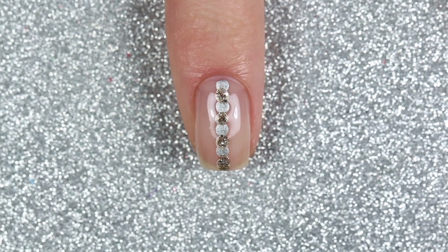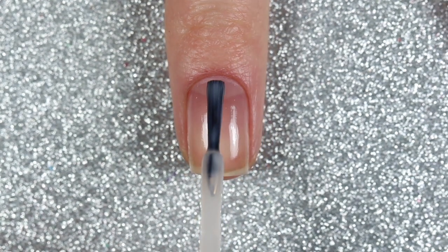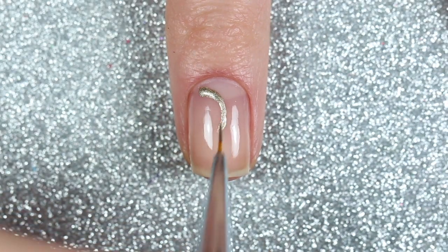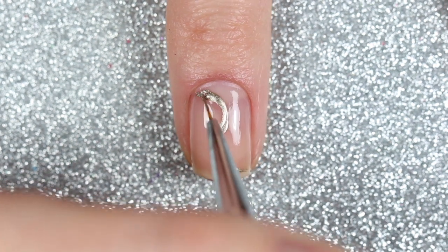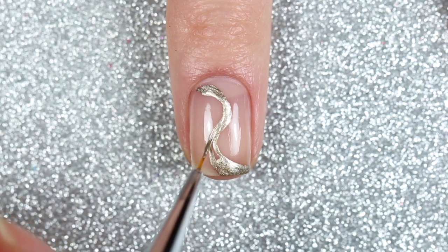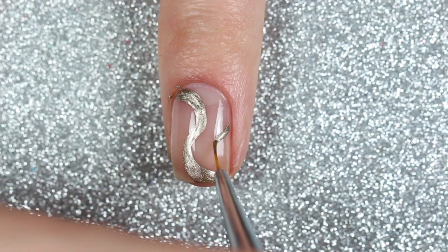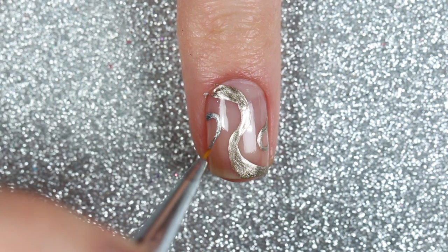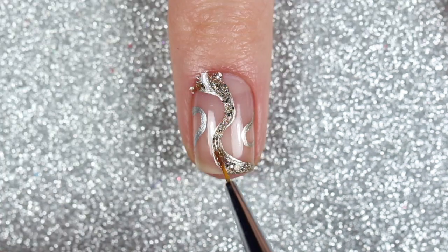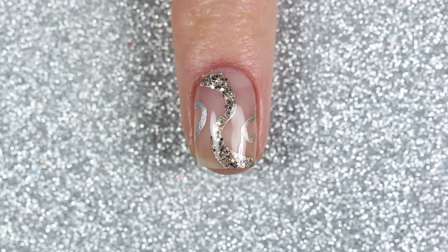For the third design I did some abstract swirls. Starting with two coats of the sheer nude polish as my base, I used my nail art brush to paint a reverse S down the center of my nail with the gold polish, making the ends a little thicker and the middle thinner. Then I added a curved gold line on the right side and a curved silver line on the left side, and added some glitter painted on top of the first curved line. I finished with a glossy top coat.